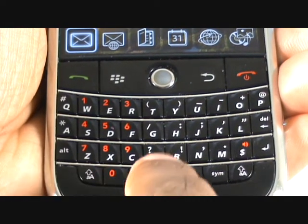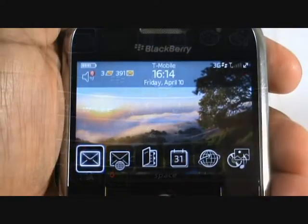Here is a closer look at your QWERTY keyboard. You'll notice your keys have a slight curve to make it easy for you to type.